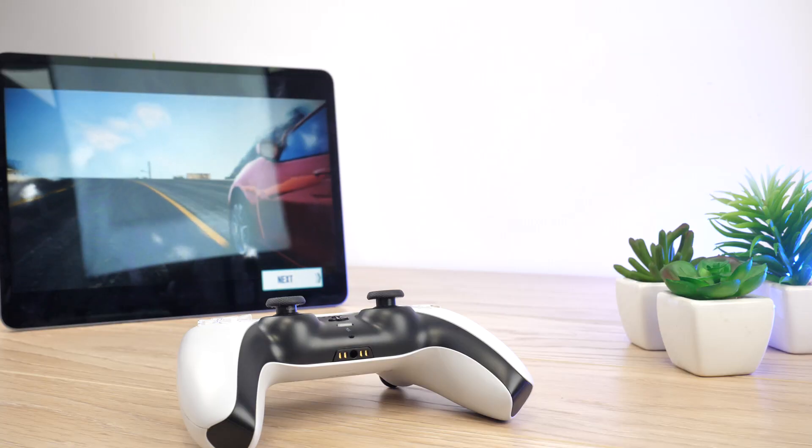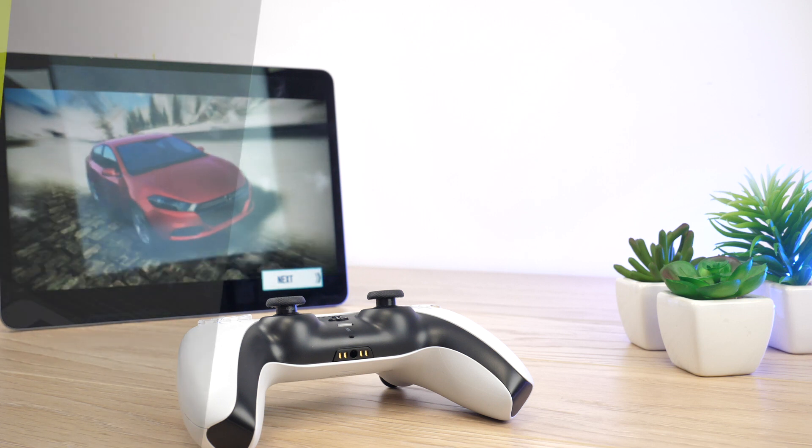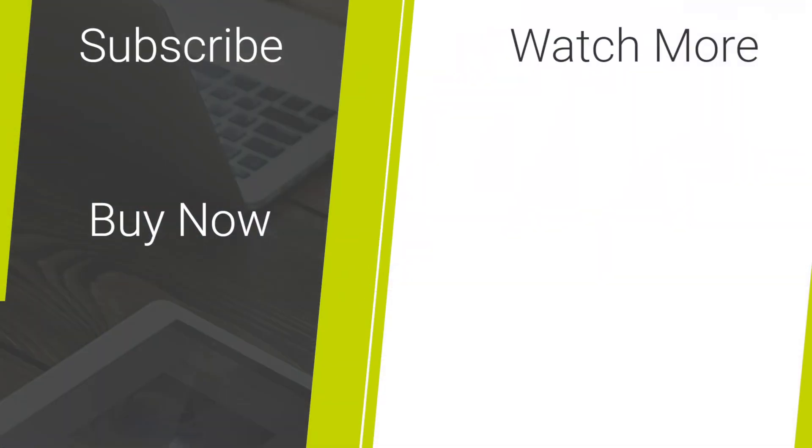If you have any questions about connecting your controller, please ask away in the comments below. Head over to our website to see some of the best accessories for the iPad Pro and PS5. For more content regarding the best tech and mobile accessories, please hit our like and subscribe button. Thank you for watching and enjoy the rest of your day.